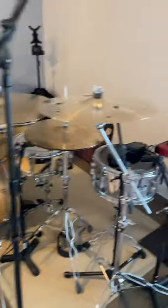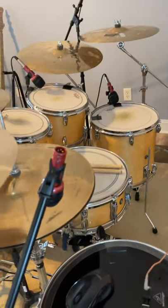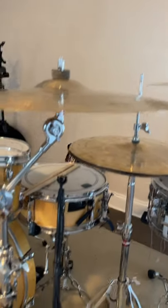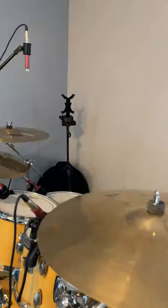I have my Aventone mic set up — the snare mic, I'm trying something different. I have that on the hi-hat, and of course the overhead. I have Shure SM57s on the snares, the main and here. Those are plugged in. I'm just kind of getting everything dialed in. Then the tom mics, of course.